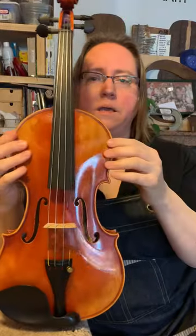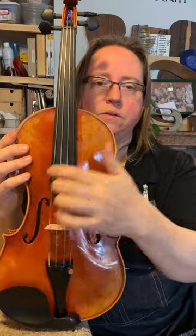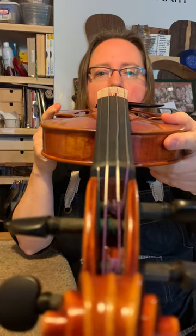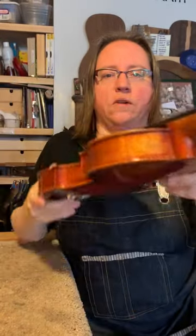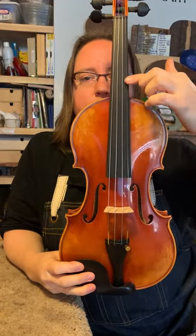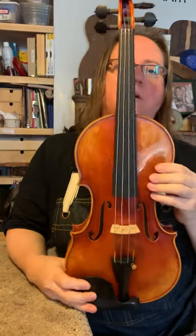In most cases also, the bridge will be centered on the fingerboard, so you will have equal amounts of ebony showing on the outsides of the outer strings. You can sight down the fingerboard and take a look at the amount of ebony that's on the outer sides of the outer strings, and take a look at where the bridge is in relationship to the fingerboard. Or you can look at it head-on and see if the strings are centered on the fingerboard.